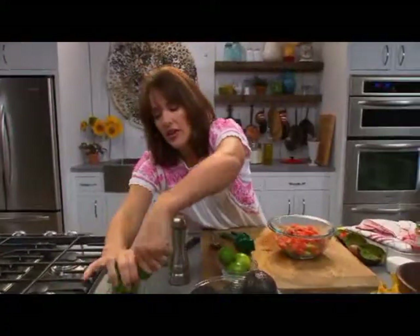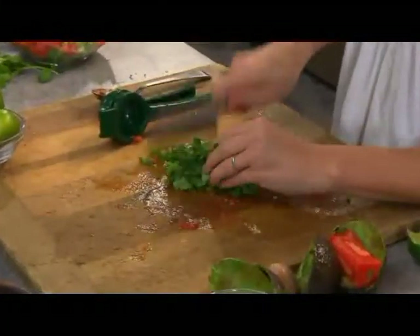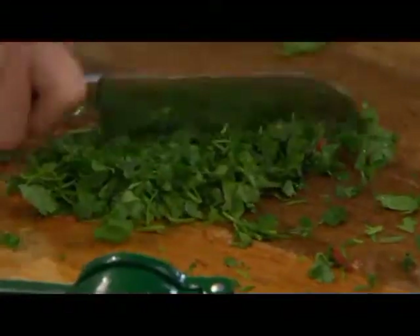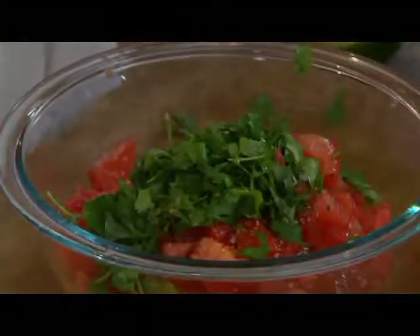I'm just going to take the head and chop that right up. There we go — take that and toss it right in. And then you're ready to mix it up.